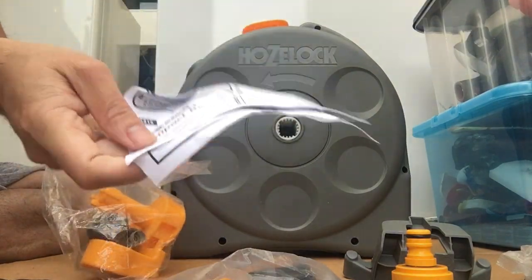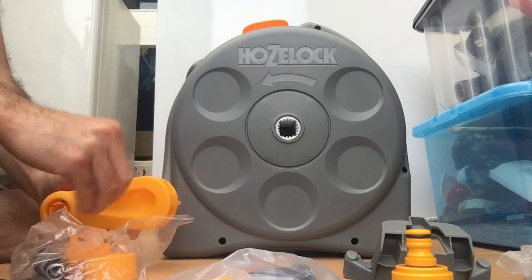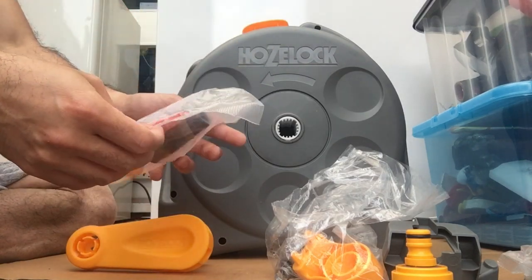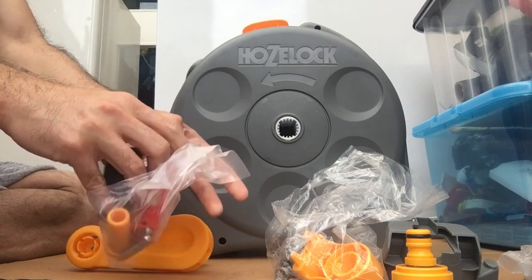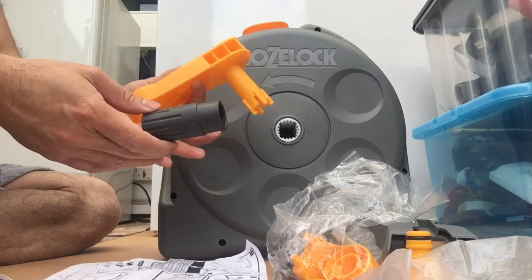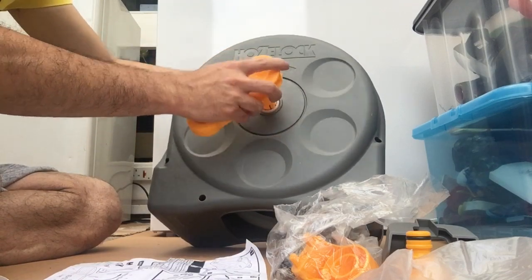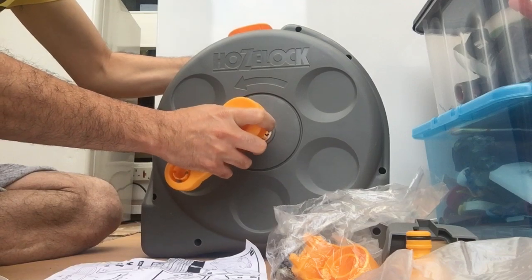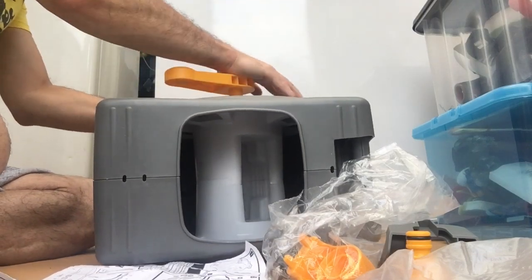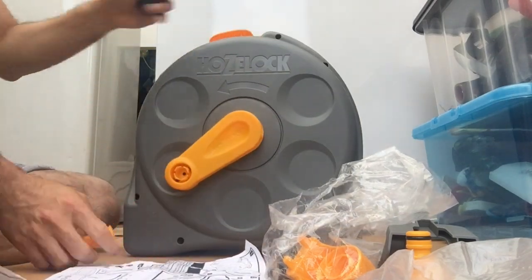It's got instructions here as well. This is the part that will be attached so you can turn it. The handle is on a separate part — I think this is the handle — so we need this one, this one, and this one.